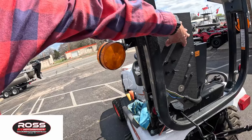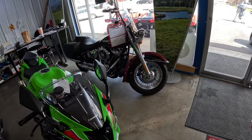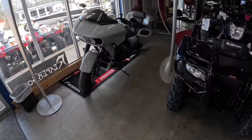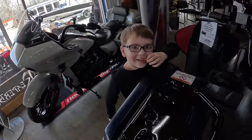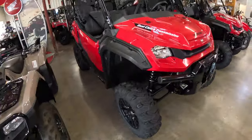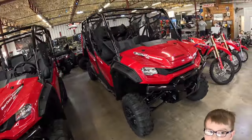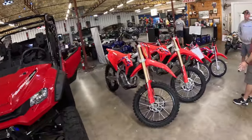I just love family-owned businesses like Ross, where literally the owner of the business is just out there helping out and doing stuff with everybody else, working right there on the premises. He's not away from the business and not being involved. We're out of hunting season, so they've got really good stock on four-by-fours and motorcycles and all that fun stuff.